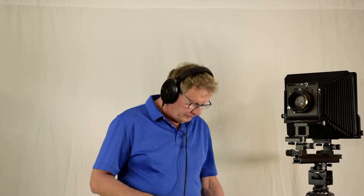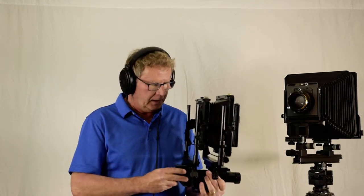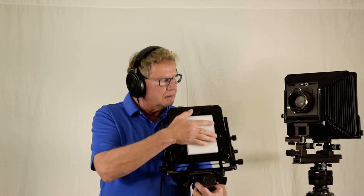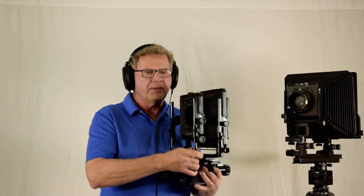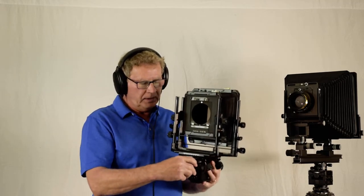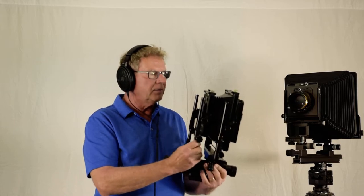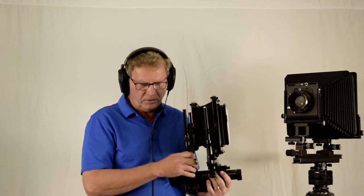The third camera I'd like to show you is the monorail — it's a Toyo G, more like a tank. I only use this in the studio because it's very difficult to take anywhere. It's a 5x7 with a 4x5 reducing back. This one has every movement you ever wanted. The depth of field is very easy to set and every single image I take with this comes out razor sharp. I love it, but it's so bulky and heavy to carry, so it mostly stays at home.